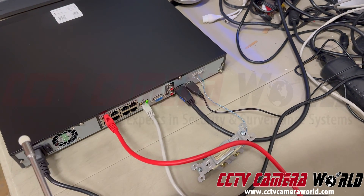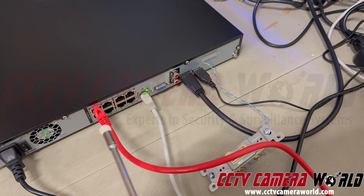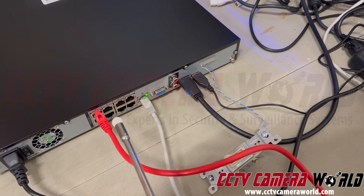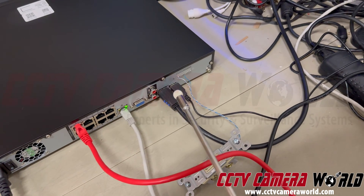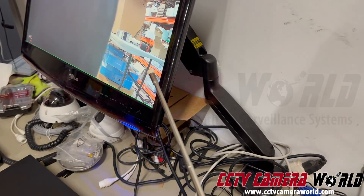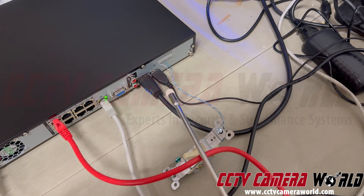Here's a power cable powering the unit. A Cat5 cable going from a PoE port that's internal, for use with plug-and-play cameras from Avalonics with an Avalonics NVR. HDMI out goes to my monitor, and a USB cable goes into a mouse.